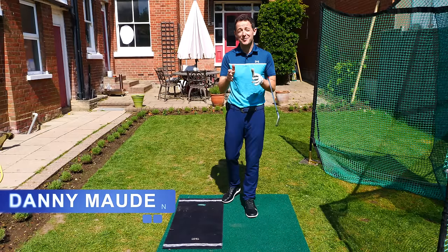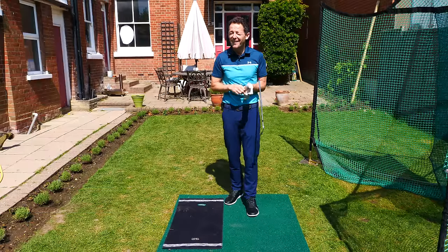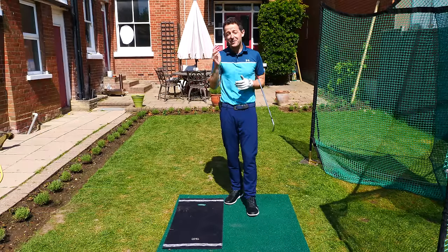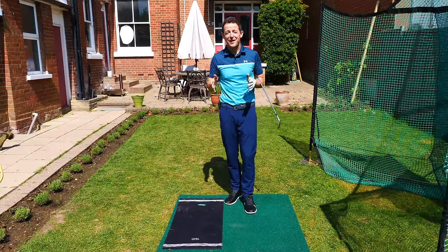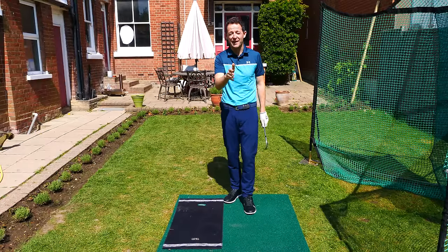Hey everybody, Danny Ward here. Thanks for joining us this week. As you can see, we are still in lockdown. And to be honest, I'm quite enjoying it because it's given me the opportunity to teach my wife, Laura, how to play golf. And what's been fascinating is she's probably got exactly the same questions that you have right now.